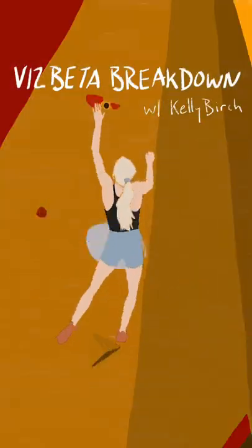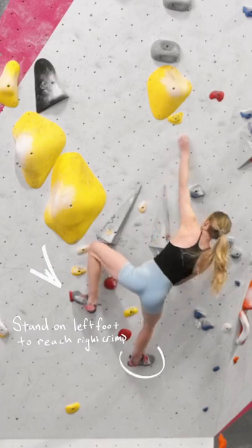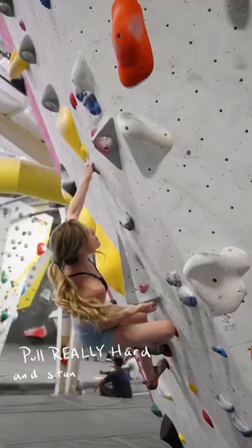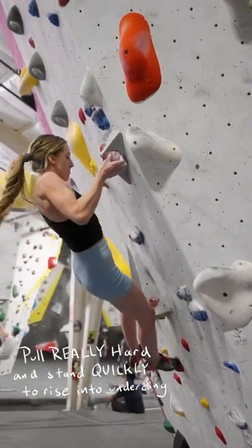Here's a double digit beta breakdown by Kelly Burch. The climb begins by standing up super hard on the high left foot. Then Kelly has to pull really hard on the left hand crimp while standing quickly on the right foot to rise up into this difficult undercling and control it.